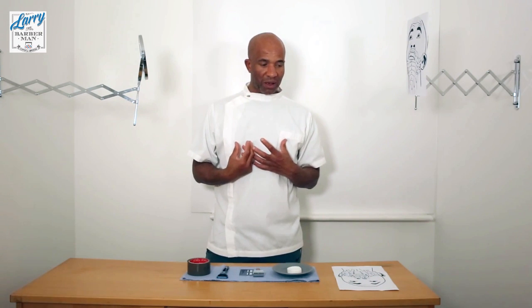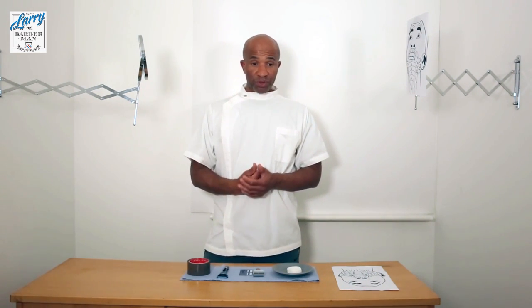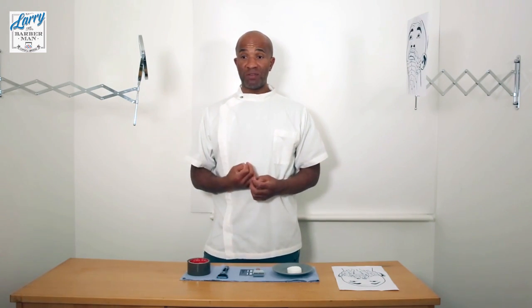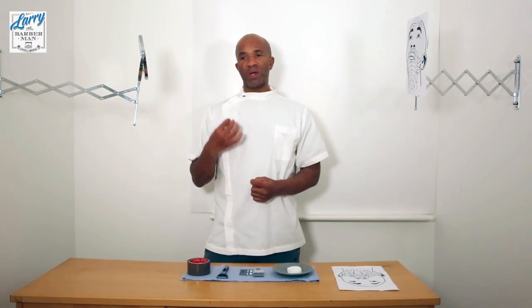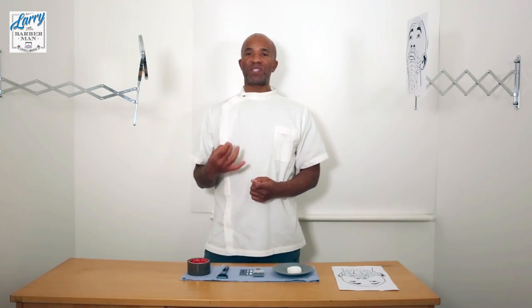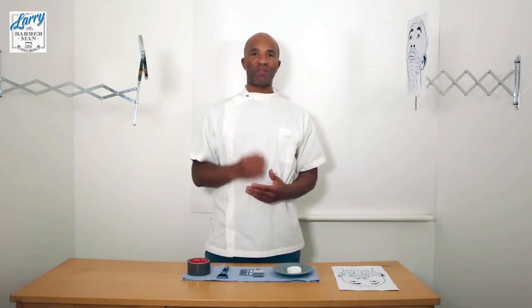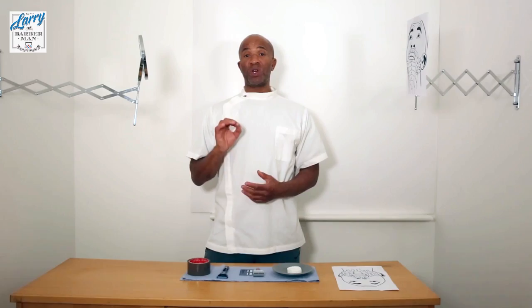Us Black people in particular, who are prone to ingrown hairs and razor bumps, have to do everything in our power to stop this from happening. So when we are shaving, we need to do everything we can to stop irritation or keep irritation to a minimum. Every inch of our face that we shave, we want to be shaving with minimal irritation.